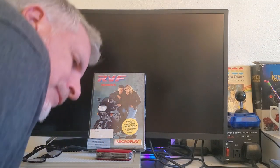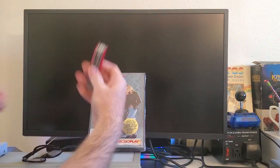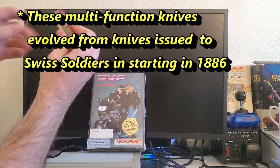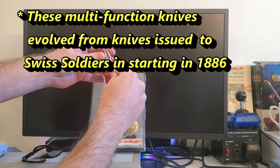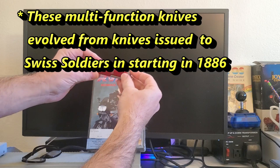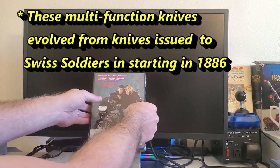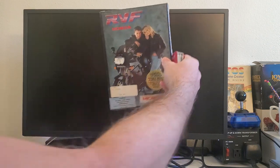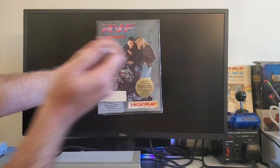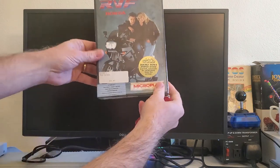Hey party people, it's David Jeff here, and today we are going to take the Swiss Army knife and cut into RVF Honda by Microplay for the Atari ST.